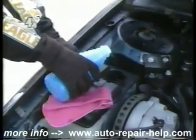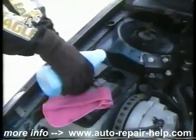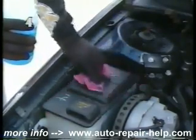Never add anything to the system that is not specifically meant for windshield washers. Be sure the type of windshield washer solvent you select freezes at a temperature lower than you expect to encounter.